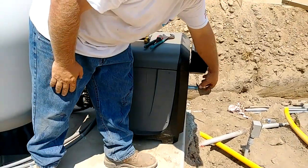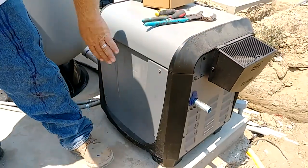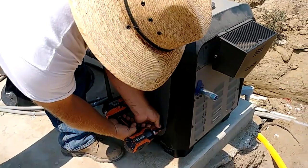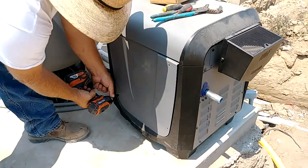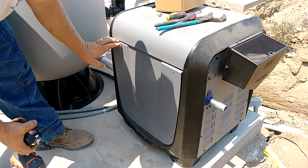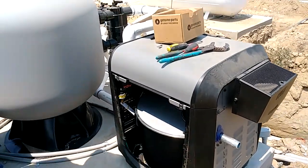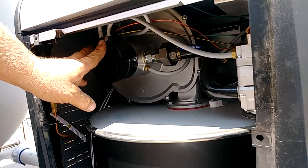First thing you want to do is remove the cover on the side that the gas line comes out of. The other side is the electrical side; this side is the gas side. There are four screws, five-sixteenths — I use my drill, but you can also use a Phillips head if you don't have a five-sixteenths. Just set the screws aside so you don't lose them.